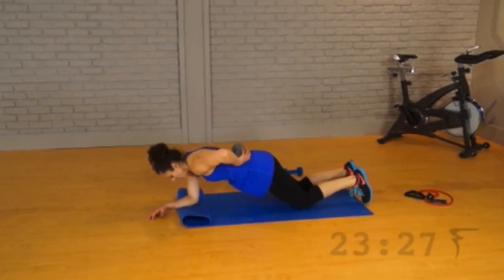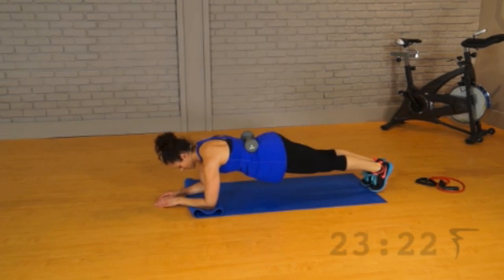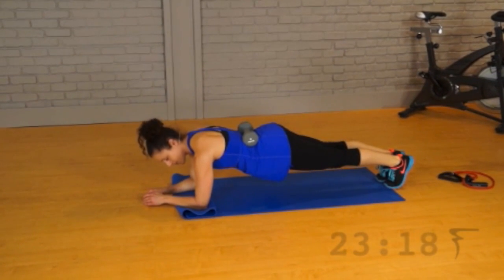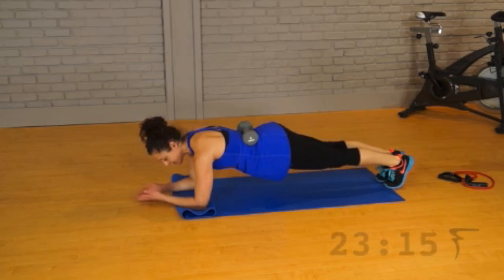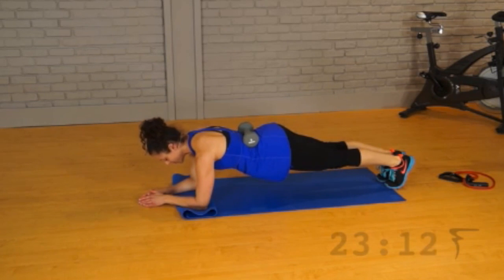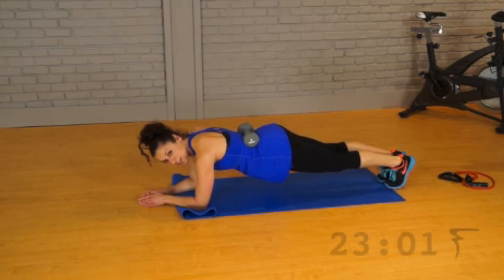Shoulders back and down, come up and hold. Your abs are engaged, they're sucked in, shoulders back and down, pull them away from your ears. On the exhale, that's where the work comes in.